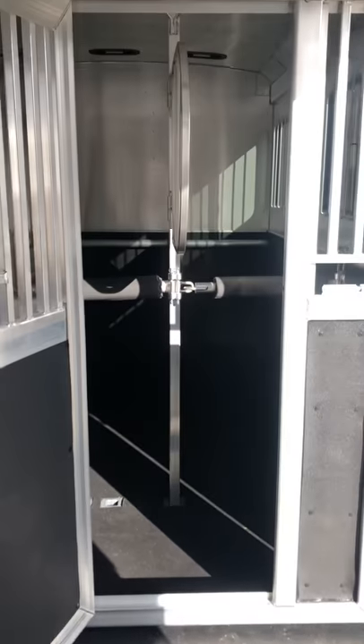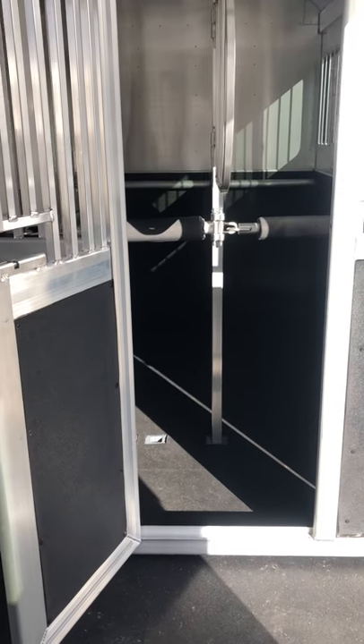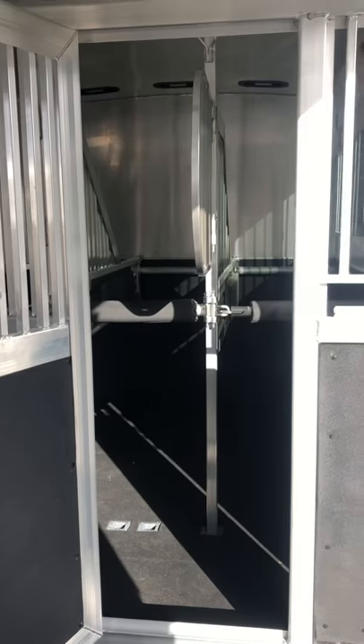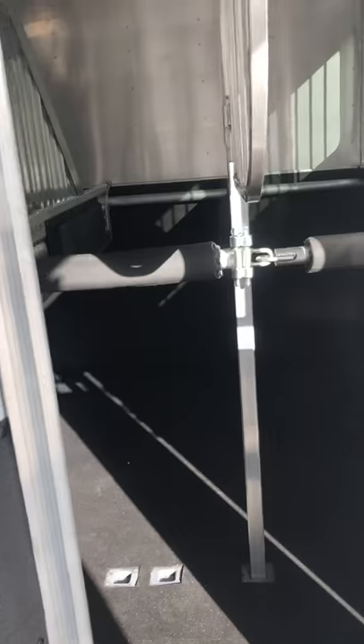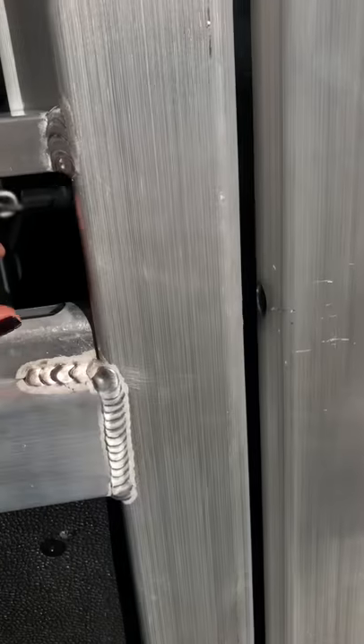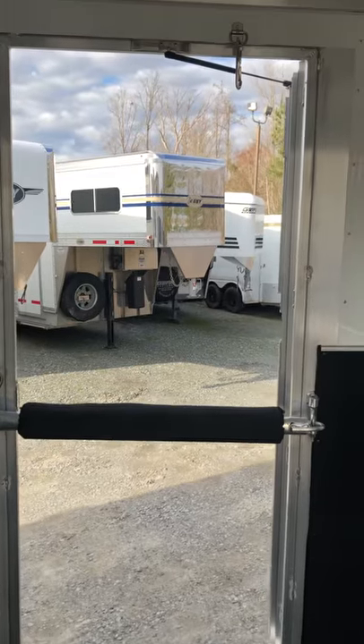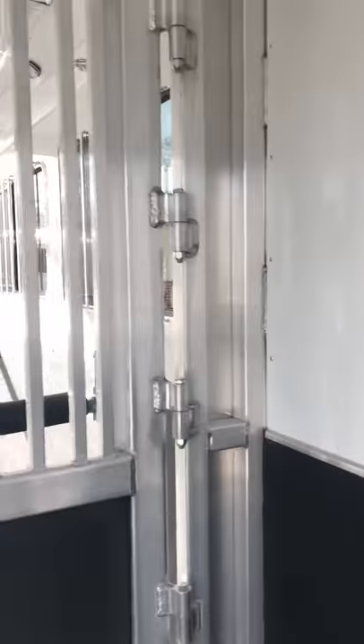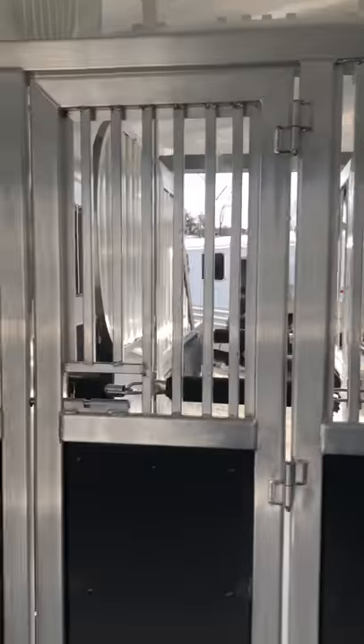There's a little human access door in the full divider, so if you have a horse in the center aisle you can still get to those horses. There's a full-sized escape door with a drop-down window, and a full swinging door on the back end as well.